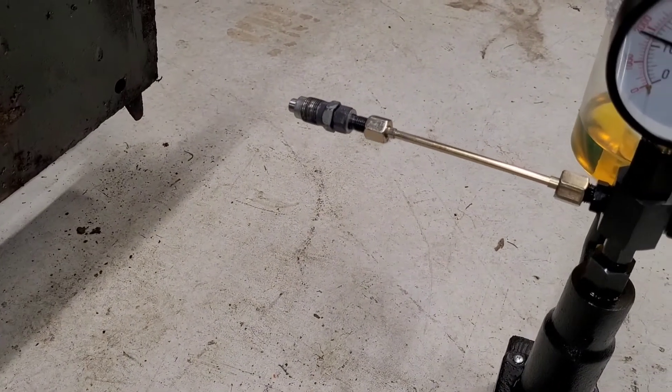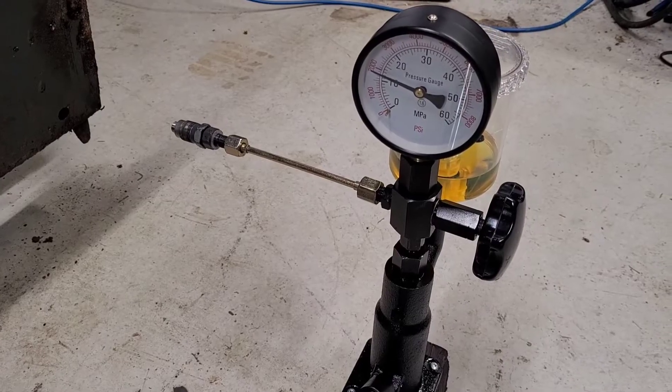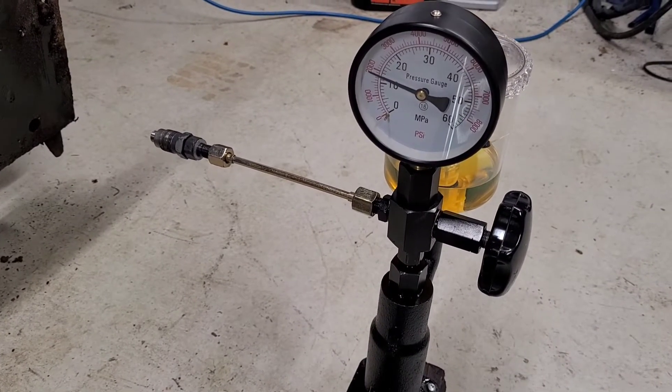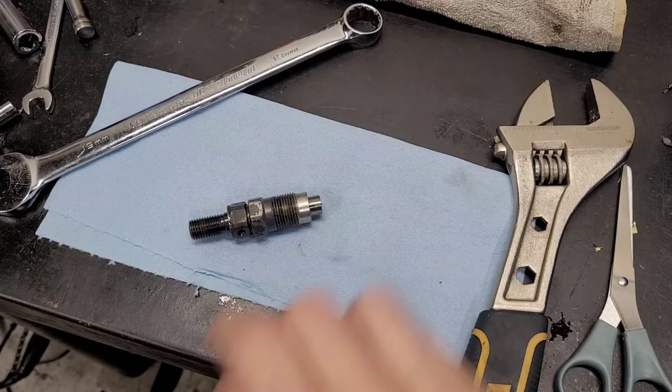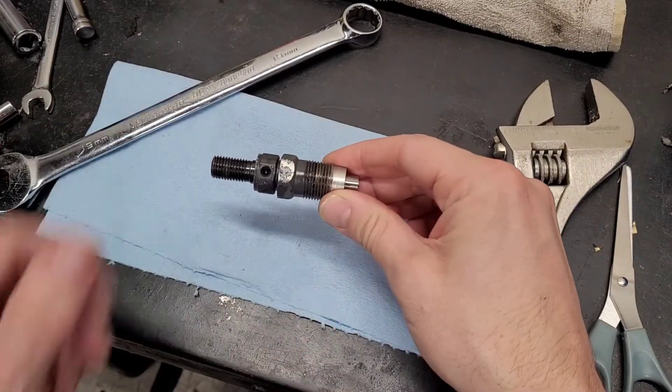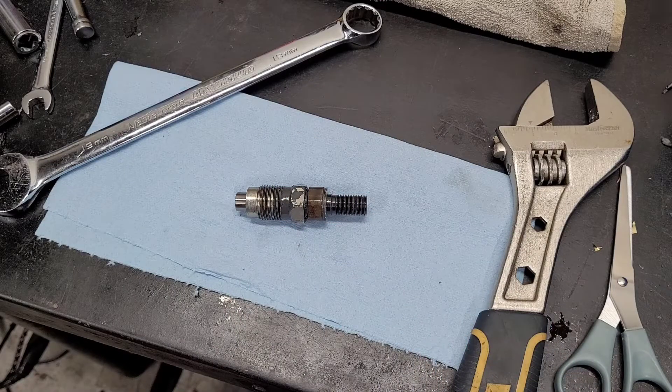No leaks in the injector — it's popping nicely with a good spray pattern. I want to take a look at the preload on the spring and see if I can bump it up to pop more like 2000 to 2100 PSI. To adjust the pop pressure, we're going to open it up. There's a spring inside with a shim that comes stock, and we're just going to increase the preload with small shims as needed. It's very thin material but makes a big difference — just a tiny bit of shim stock is all we need.